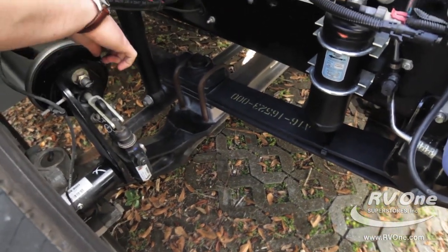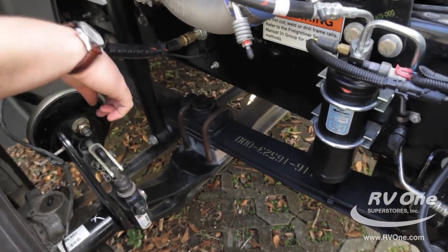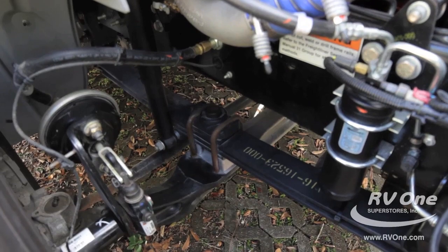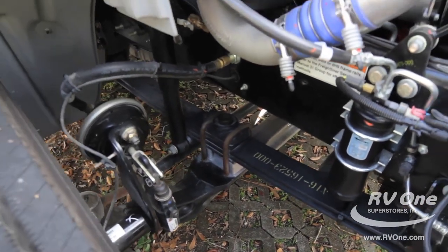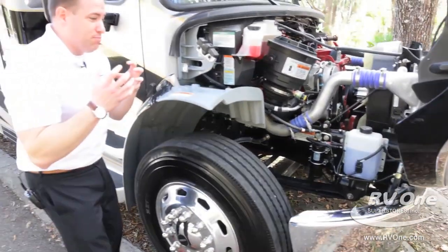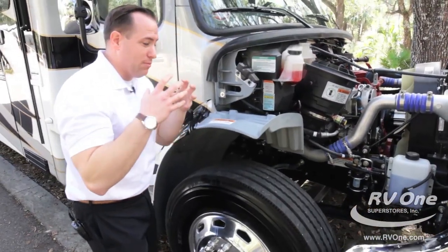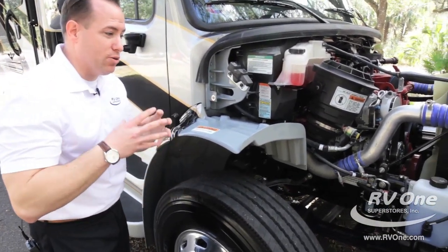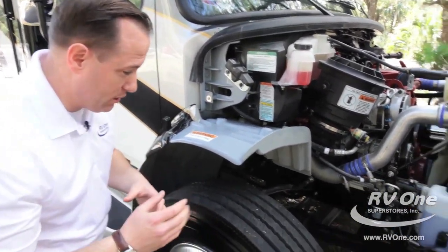If you point back here, you'll notice it comes with the upgraded custom-tuned SACHS shocks. Those shocks are synonymous with Maserati, Rolls-Royce, and Mercedes-Benz. That is a premium SACHS shock built from Germany. They put it on this unit to make sure that you have the quietest riding, best-handling coach on the market today.